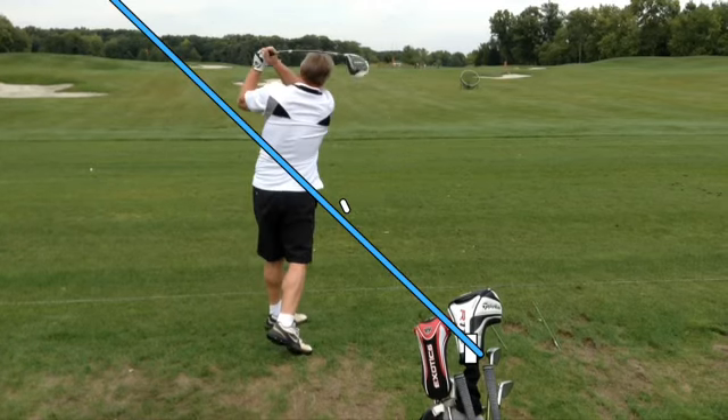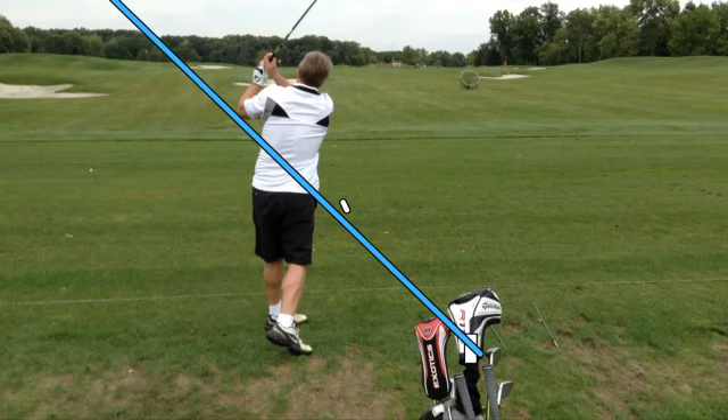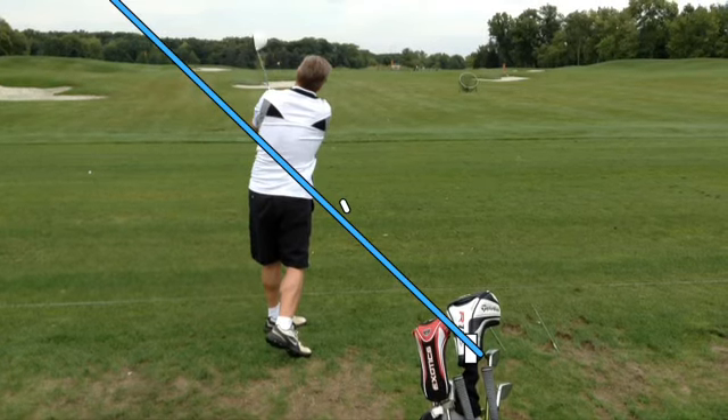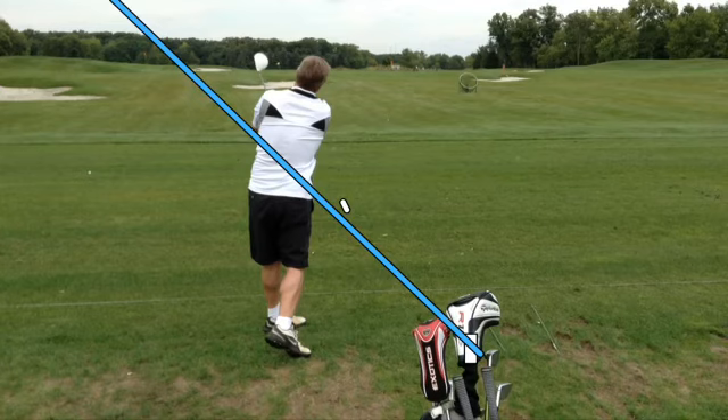Then he turns all the way through. It's the first time Shogs has ever hooked the ball, so this is a lot better than he did before. I'd still like to see a lot less weight on his right foot so that I can see his whole right toes as he comes up, but way better.